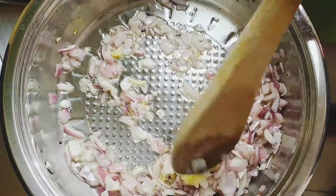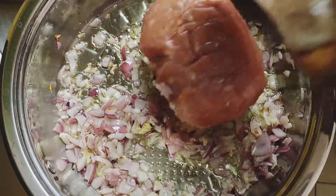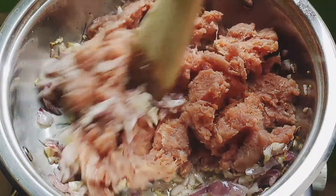Once the garlic is fragrant, go in with ground beef. Try breaking up the larger chunks of the meat with a spatula and keep cooking until the meat is nice and brown and no longer pink.